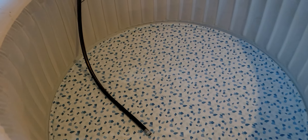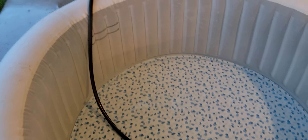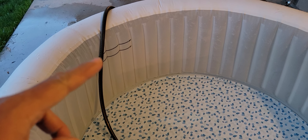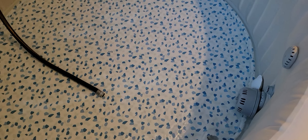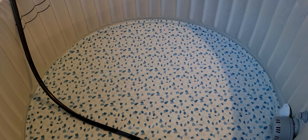It looks like it's working again for this year, so that's fantastic. I just like to keep everybody updated. This time around, we're going to fill this to about that fill line right about there. And as you can see, we've got the hose running. We're just using good old tap water for the filling of the hot tub.